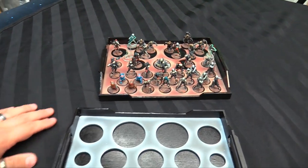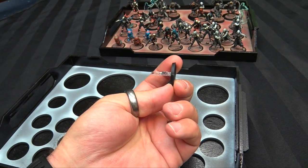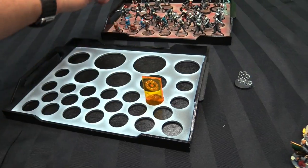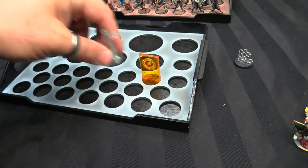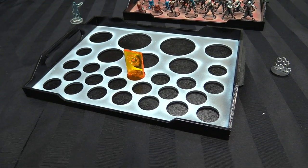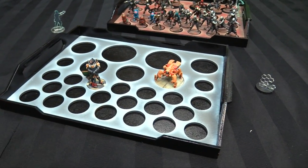Interestingly, 25mm bases for GW stuff are usually 25mm at the bottom and taper slightly to the top. Infinity bases, on the other hand — here's an Infinity base — are 25mm at the top and taper slightly to the bottom, meaning they're more like 26 or 27mm at the base. So unfortunately they don't fit in here. If you're using regular Infinity bases this might not work for you, but if they're on 25mm bases like these they'll be fine. For example, here are some silhouette markers and a cam marker from Orsonal — these are exactly 25mm and fit perfectly in all of these slots.